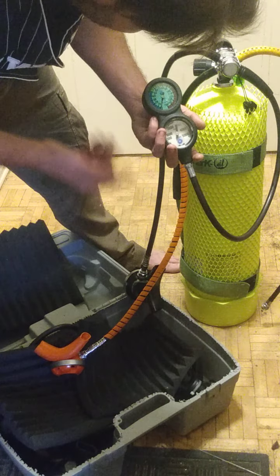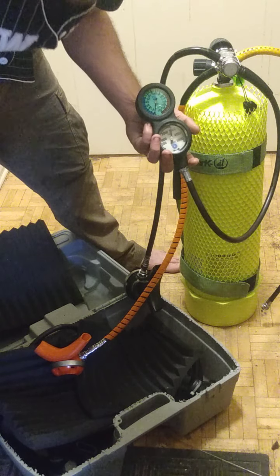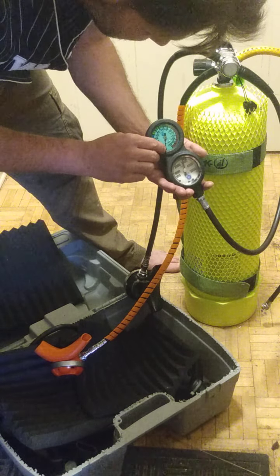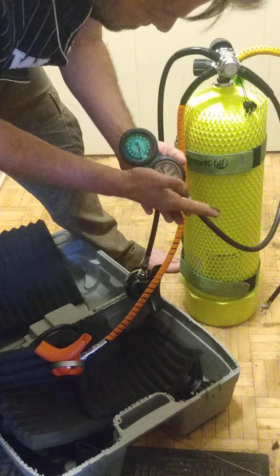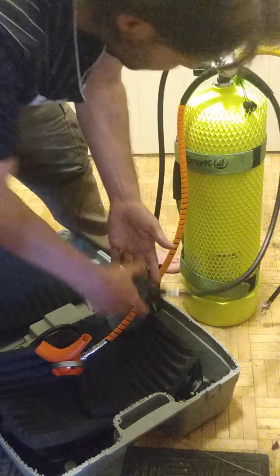Now, your depth gauge won't read anything — it's right. It's not reading anything, but it was sitting just ahead of that and above zero before I pressurized the system. If it's been sitting a while and it reads below, don't worry about it. Pressurize the system, and when you do, you'll see this goes back to zero, which it did. So this is a good unit — this is not leaking. Everything is good here, and these gauges are obviously your depth and your PSI.